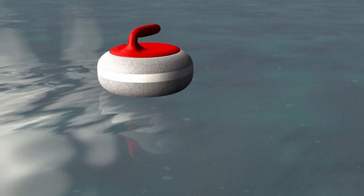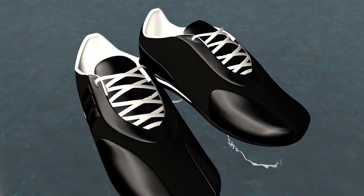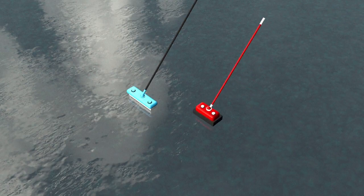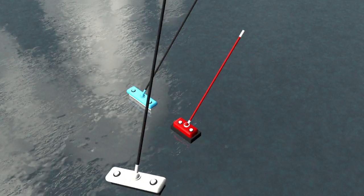The shoe for the plant foot has a smooth sole, while the shoe for the other foot grips the ice. Generally made of carbon fibre, the brushes come in many shapes and sizes depending on the player's preferences.